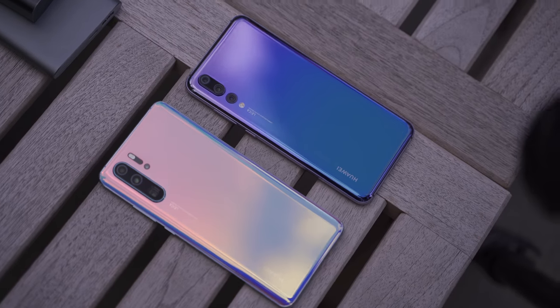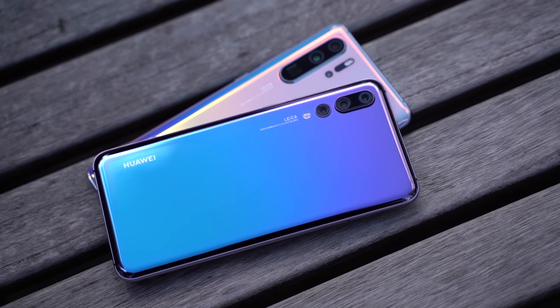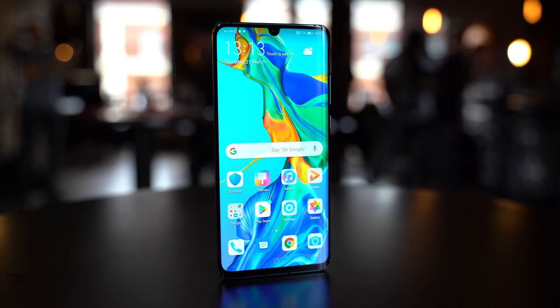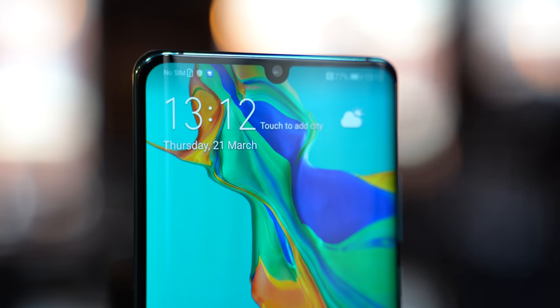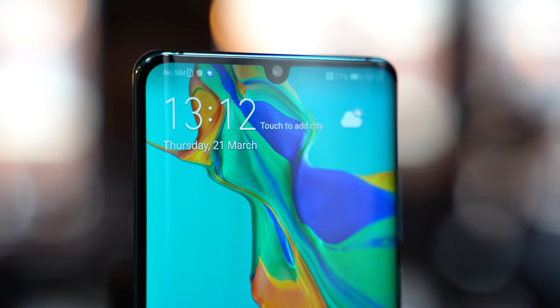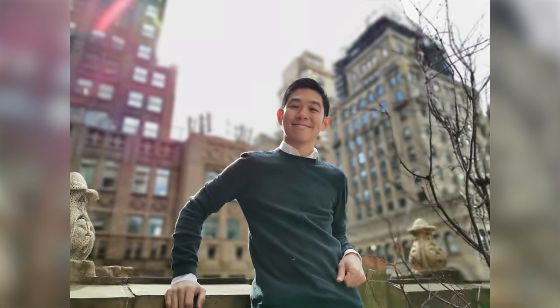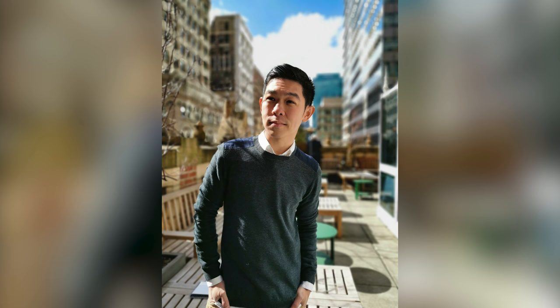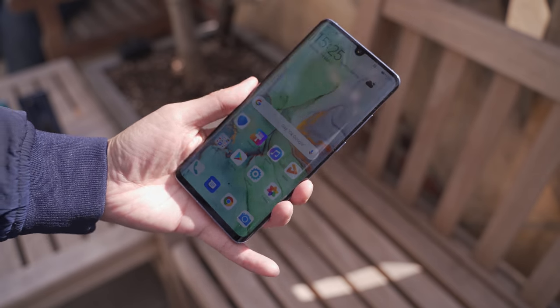Let's kick things off with the P30 Pro, the new guy in the market. The P30 Pro comes with five different colors, including amber sunrise and a brand new breathing crystal. Starting at the front, it's got a 6.47-inch OLED display and a 32-megapixel front-facing camera with a dimple notch. It does have an optical in-display fingerprint sensor from Huawei, and it looks like it's faster — we'll compare that with the Galaxy in a separate video.